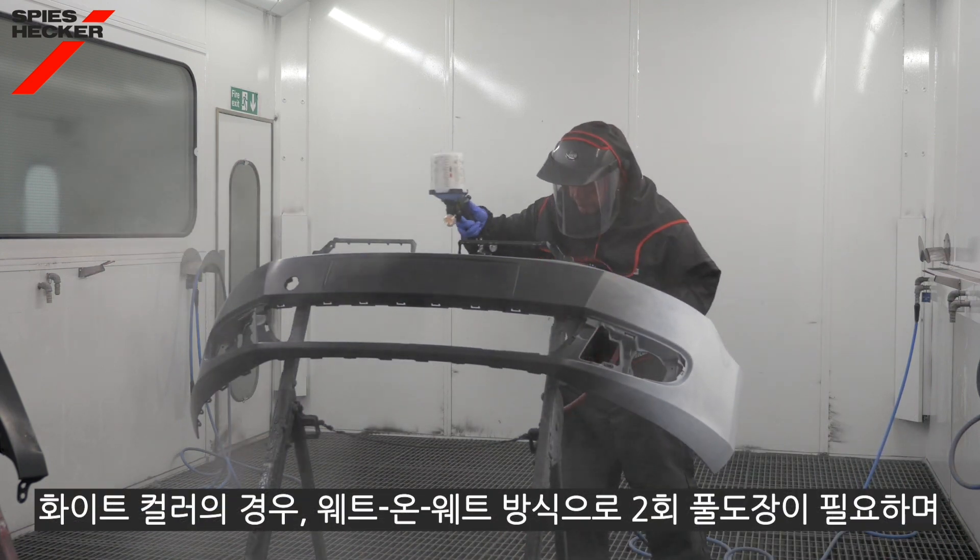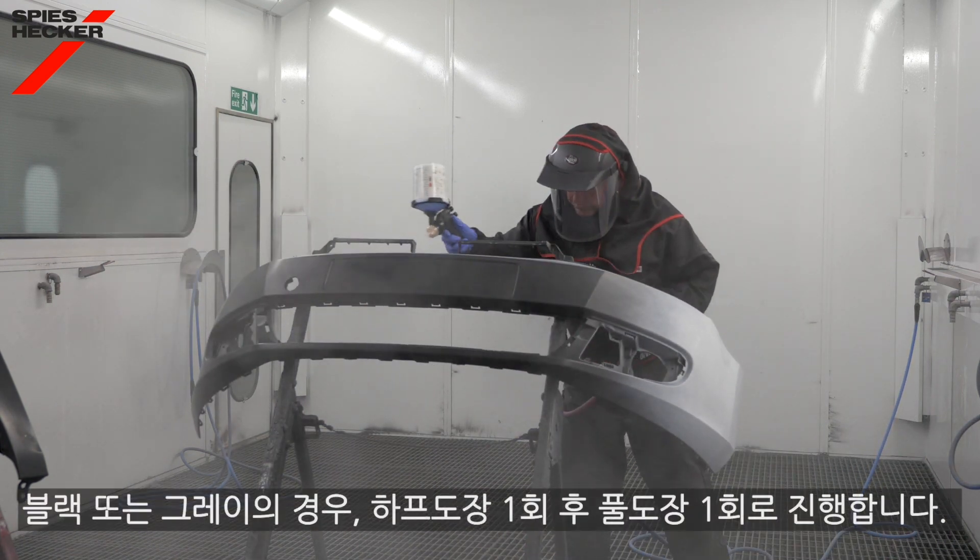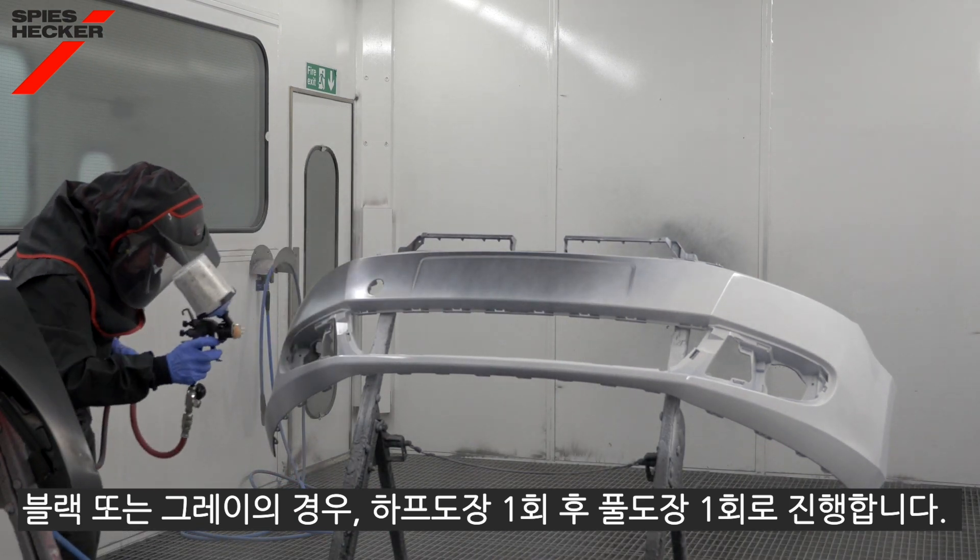For the white colour we need two full coats which are applied wet on wet. For the black and the grey product we need only a half coat followed by a full coat.